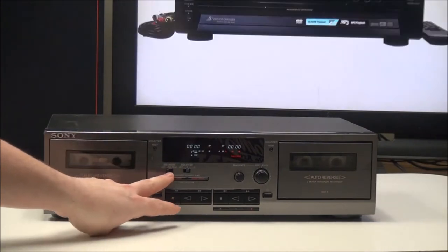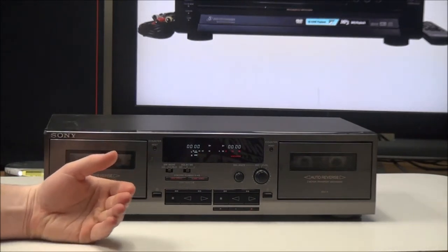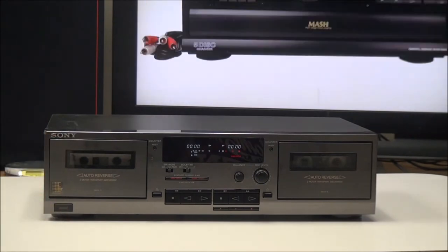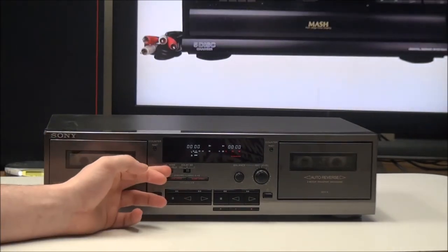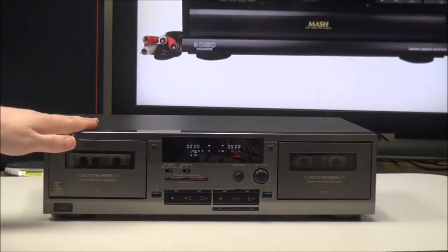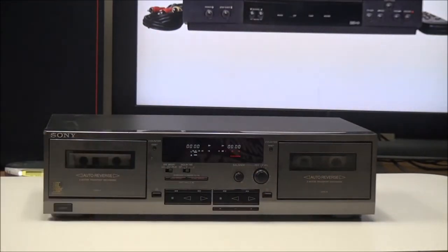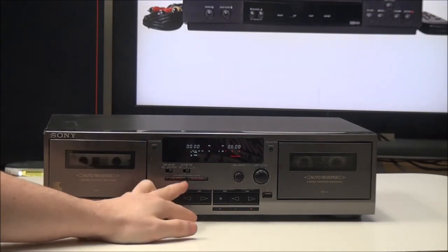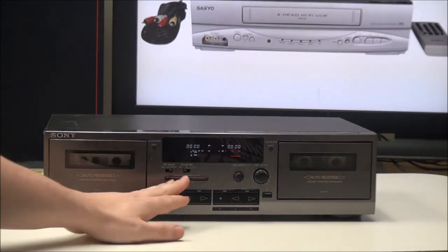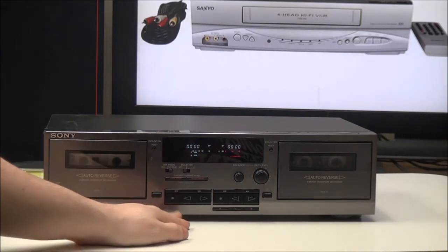The first direction option will play one side and then stop. The second option is continuous play, which plays the selected deck non-stop until you hit stop. Right here you have relay play — it'll play side A and side B of deck A, then side A and side B of deck B, continuously until you hit stop. Right here you have Dolby noise reduction, which you can set to B, C, or off, and then you have your high speed and normal speed dubbing options.